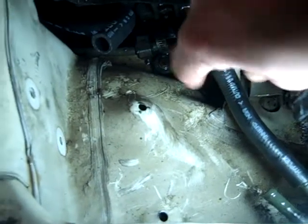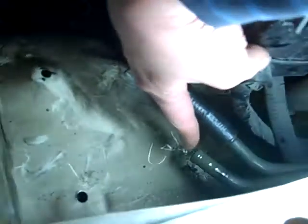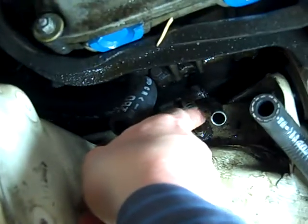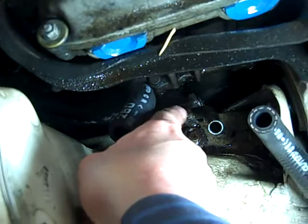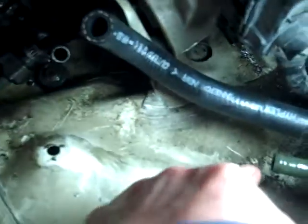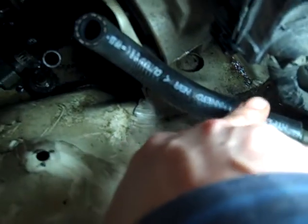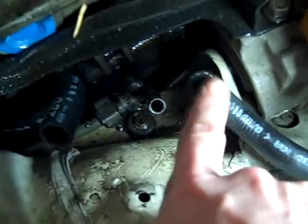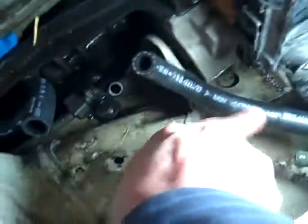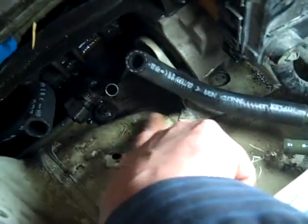The third hose that I need goes from this cooler line down to that pipe. So that is coming up from the power steering rack, going to the cooler line, and coming back from the cooler line, going into the reservoir. And then this one goes from the reservoir down to the pump.